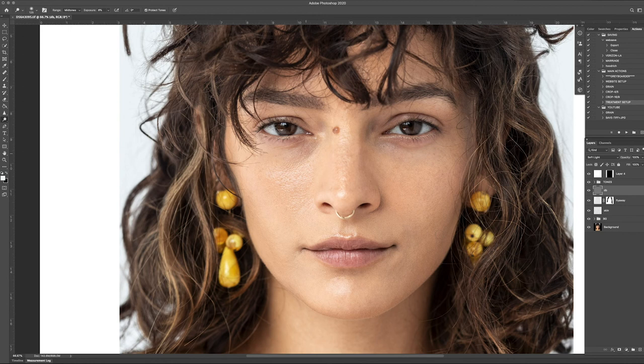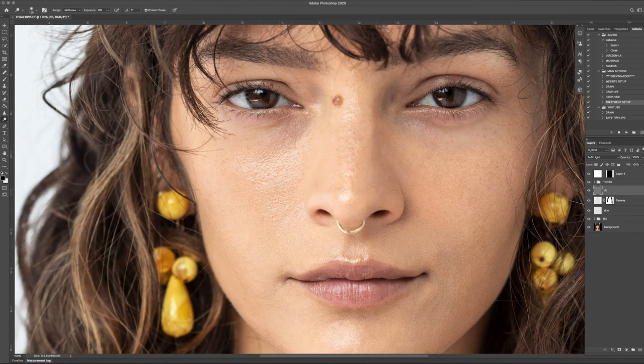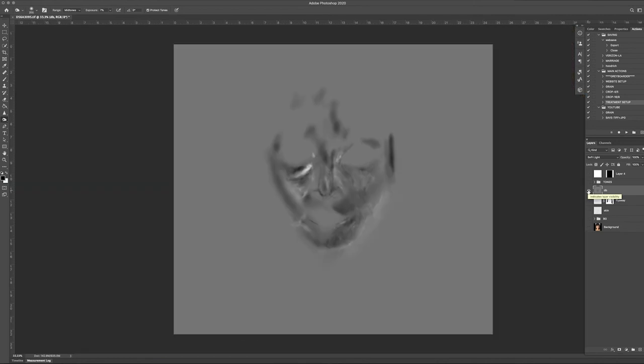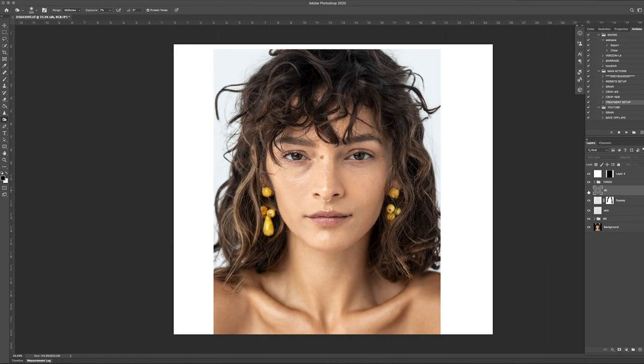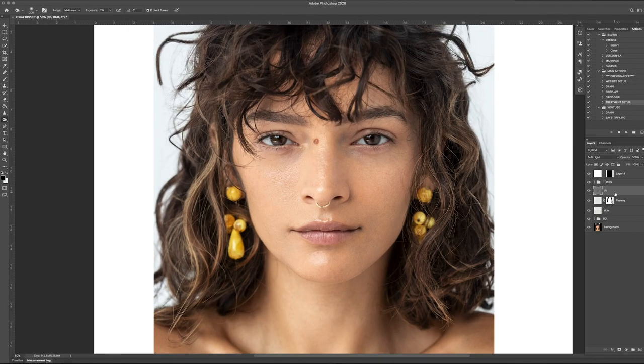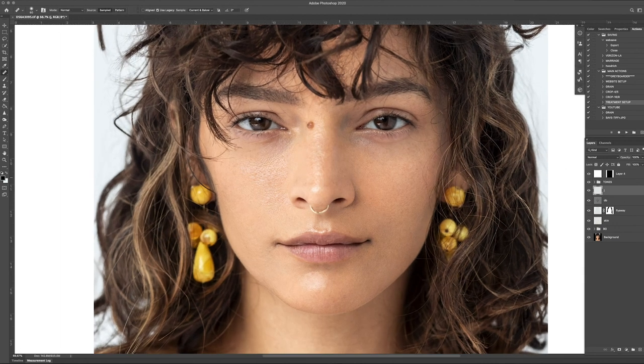Wherever it's dark, paint light. Wherever it's light, paint dark. And as you can see, it looks way better — it's still natural. You can still see the light hitting your face naturally, you can still see every single pore. You don't see any softness. It looks perfect and realistic, and that's what we're going for — realism. You can always go a step further if you want. If it's a fashion image, you can always go much further and really even it out, depending on how hard you want to simplify. But this is more of a portrait, so I would like to leave as much detail as possible.